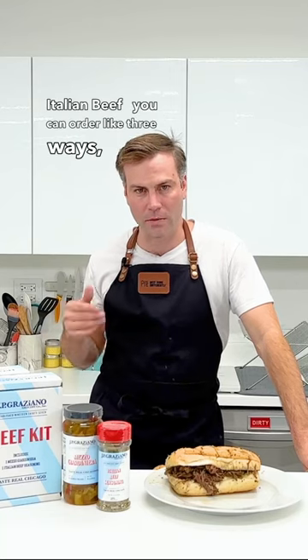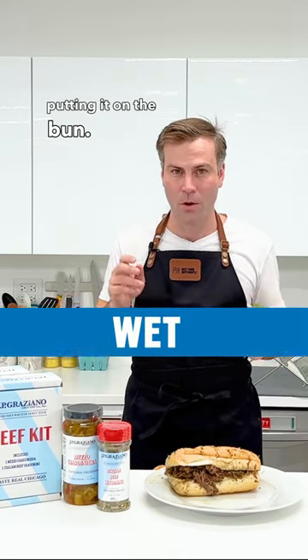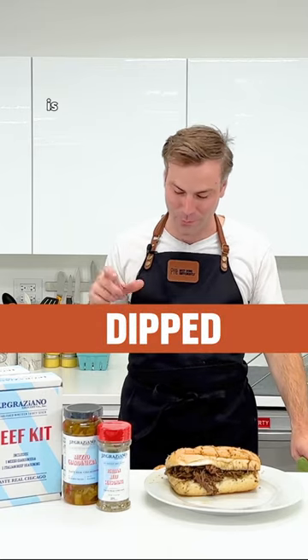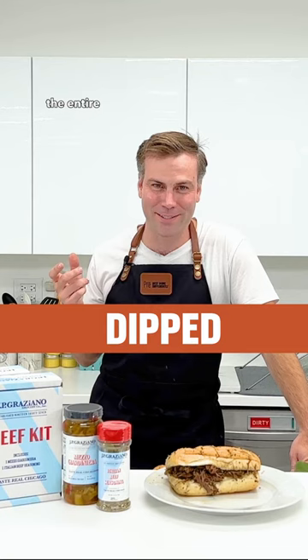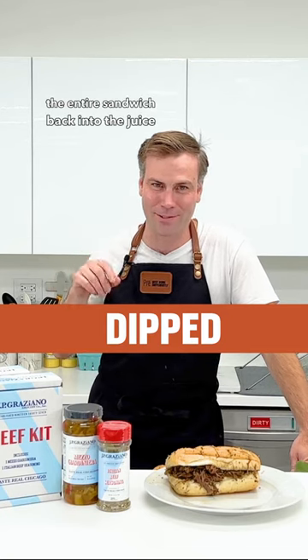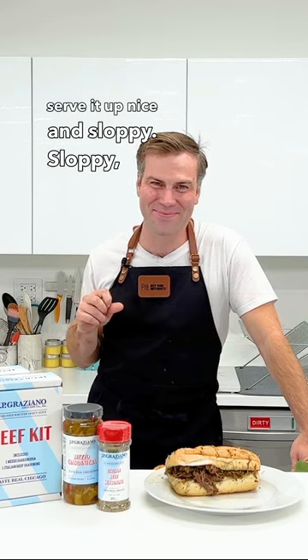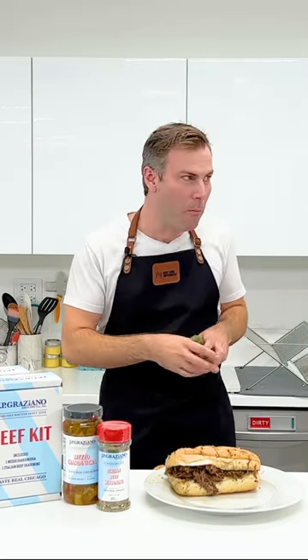If you can order like three ways: dry, wet, or dipped. Dry means they've shaken off a bunch of the liquid before putting it on the bun. Wet means they just go straight from juice to bun. And dipped is what you saw me do — when they dip the entire sandwich back into the juice and serve it up nice and sloppy.